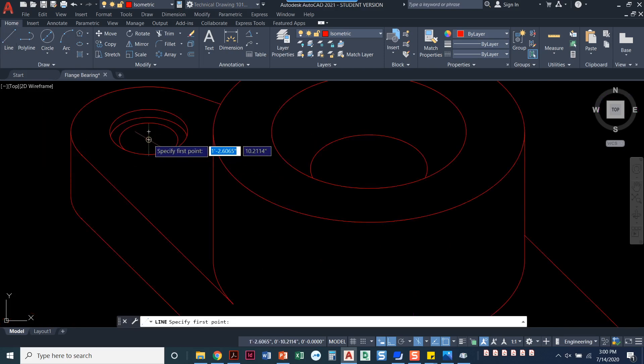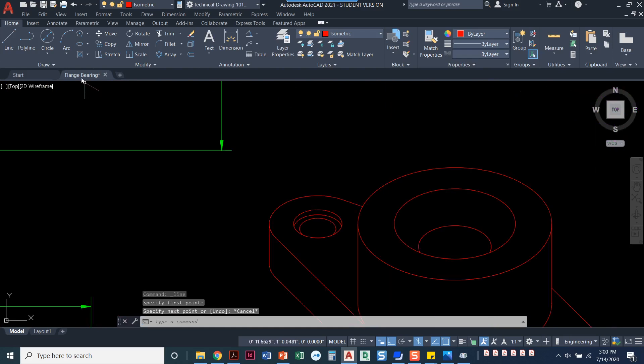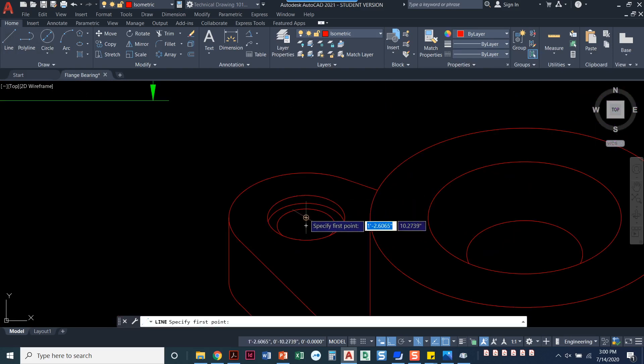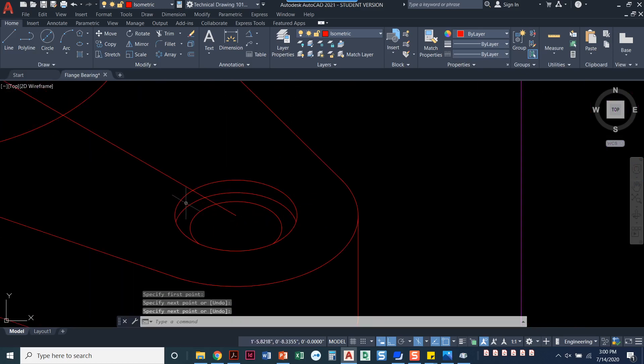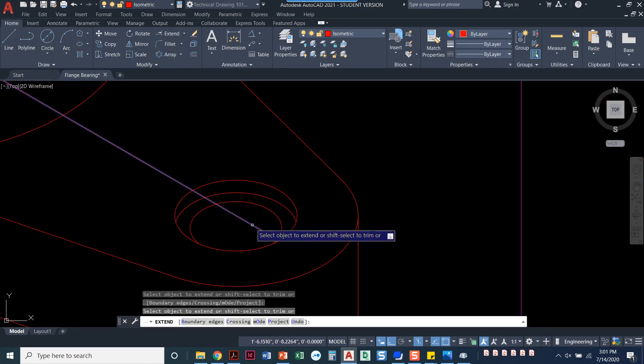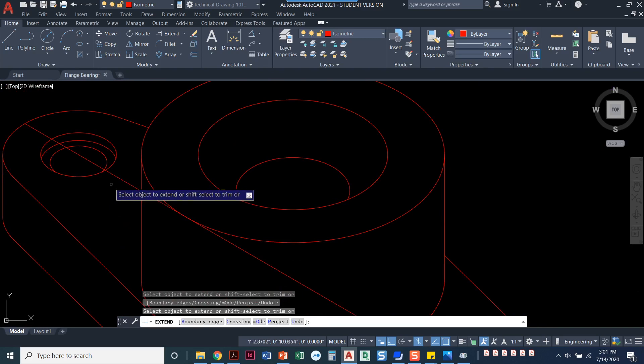We're going to draw a line cutting right through this thing — from the center here all the way down to the center here. When doing this you have two options, kind of two surfaces. I'm going to go from the top surface, from the top center mark here to the top center mark here. Then I'll use the extend command — remember extend and trim are buried inside each other — and just keep extending until I get all the way to the edge on both sides. And there's my cutting plane; that's where I'm cutting this thing in half.